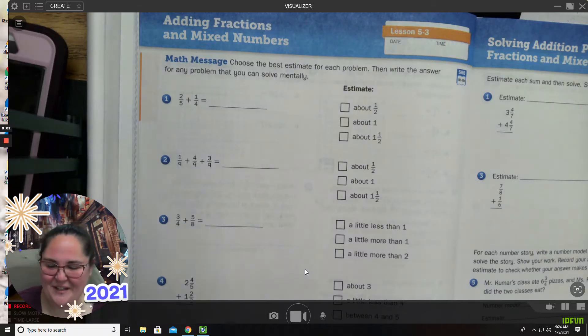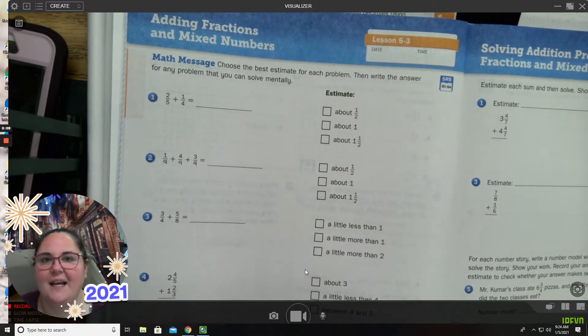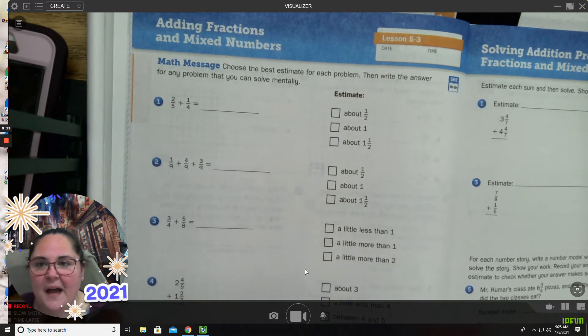Hi, everybody. Welcome to your Everyday Math lesson for 5.3. I am working in the Everyday Math workbook. We're going to be working on this lesson today, and we're going to talk about how to add mixed numbers and improper fractions.